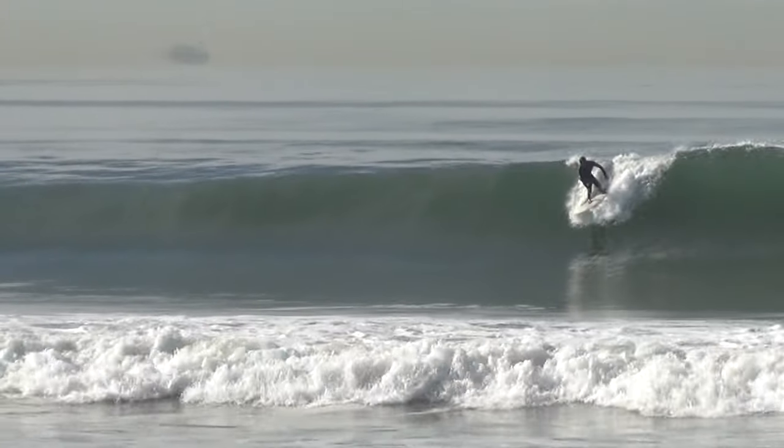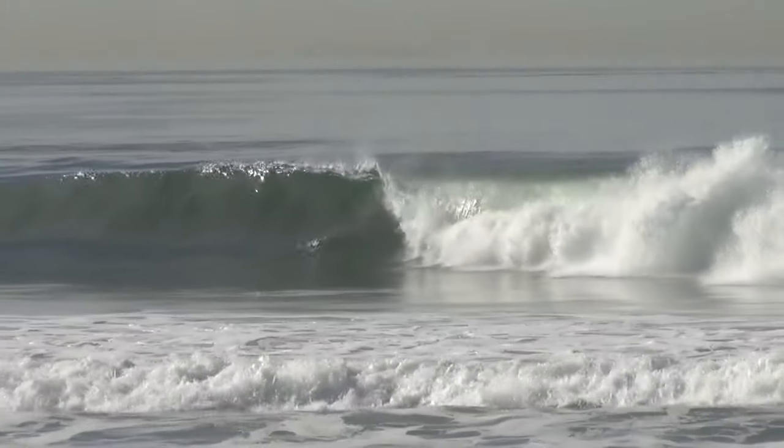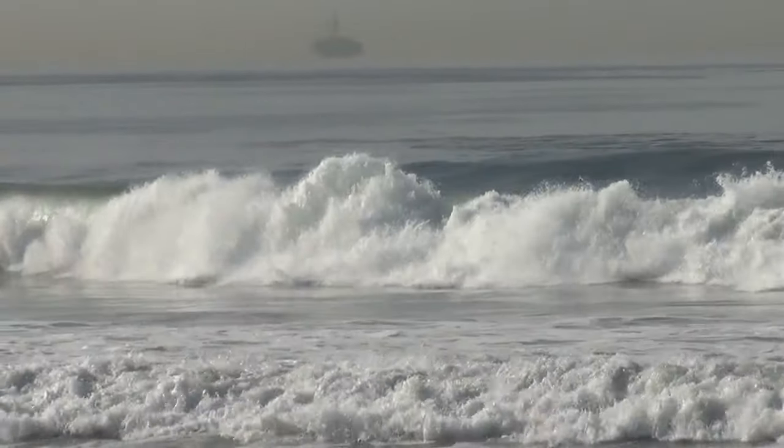But having that width and volume makes it easy to drop in. Just wish I was in a better position for all those waves.